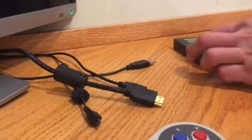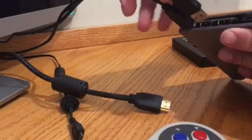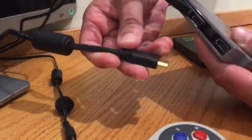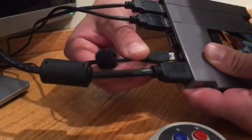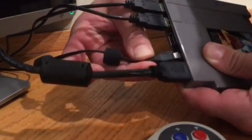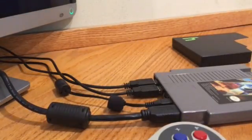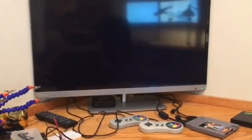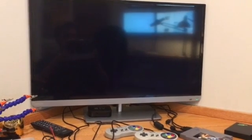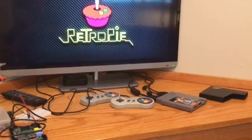Alright, hooking it up is super simple. We've got two USB controllers so we can do multiplayer, then plug in your HDMI cable, and last you plug in your micro USB cable which powers the Pi on. There's no power switch, so you actually just shut it down through the menu system. And now our Pi will boot into RetroPie. There we go — this is where you can access all your games and play them, and it's awesome.